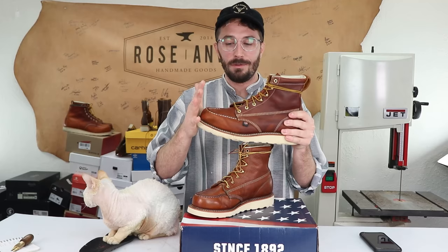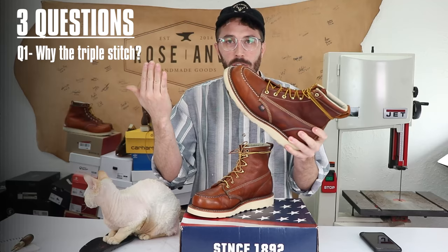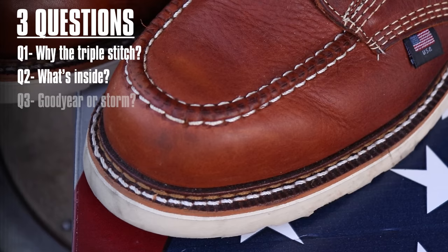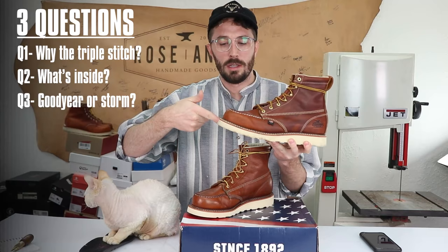There are really three questions I want to answer in this video that I haven't found answers for in any other videos or reviews. The first is: what is this triple stitch across the side of the boot? The second is: what's inside this boot and what are all the layers? And the third is: is this a Goodyear welted construction like it says in the product description, or is it storm welted or Norwegian welted, kind of like it looks with this extra stitch on the welt?